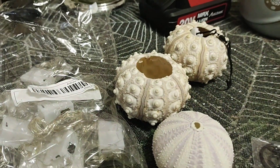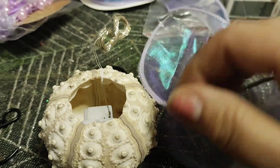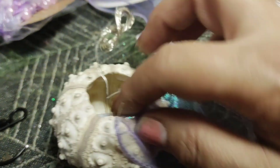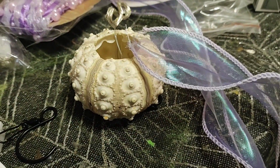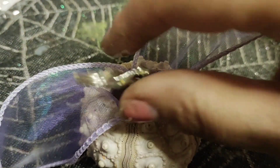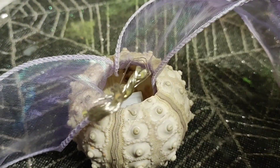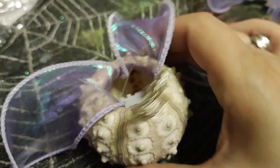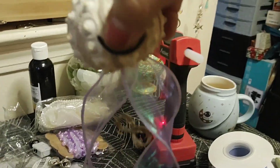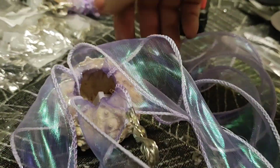I got this ribbon called fishtail ribbon from Temu — it does not have wire. I'm basically going to glue it to the inside of the shell. Don't catch your lights so it hangs. So far so good — I'm gonna put another piece here overlapping, and probably one more, so four pieces. Then our other pretty ribbon is gonna go inside.